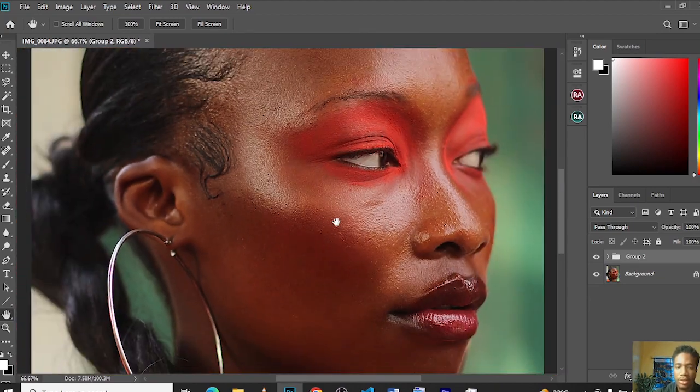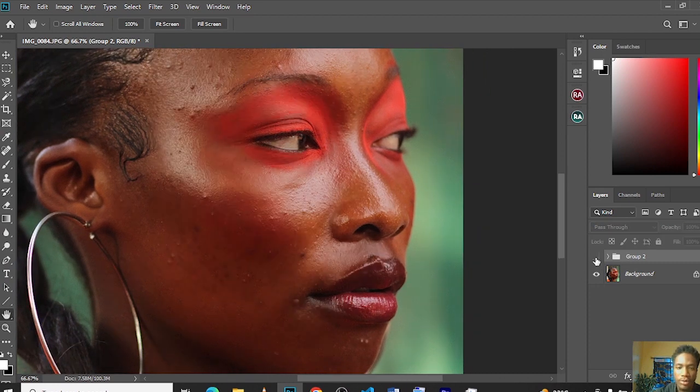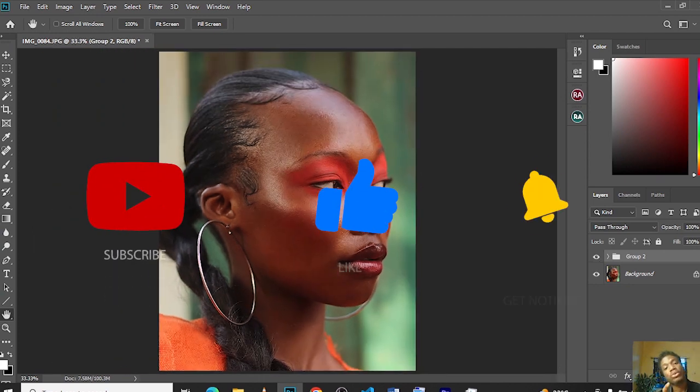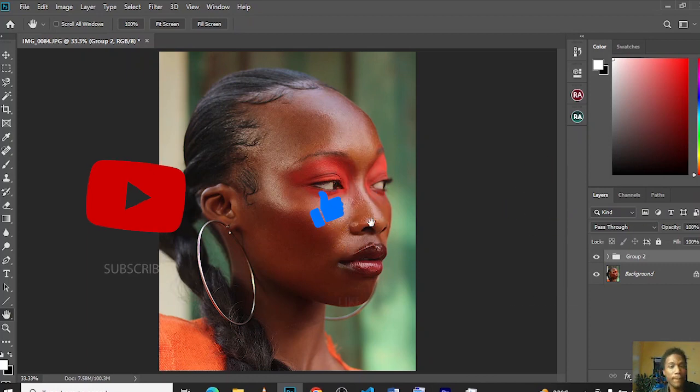Let's zoom in and see the texture on our skin — see how much texture there is. This is the before and this is the after. If you have not seen the video on how we got to this point from the beginning — how we removed our blemishes, whitened our eyes, and sharpened our pictures — check out my previous videos. If you need the link for the Retouch Academy, that's what we used — it's in my description below. If you like this video, don't forget to subscribe, click the notification bell, and like. Peace.